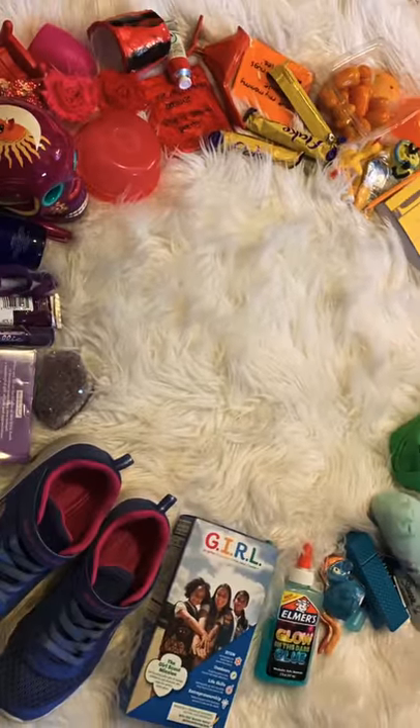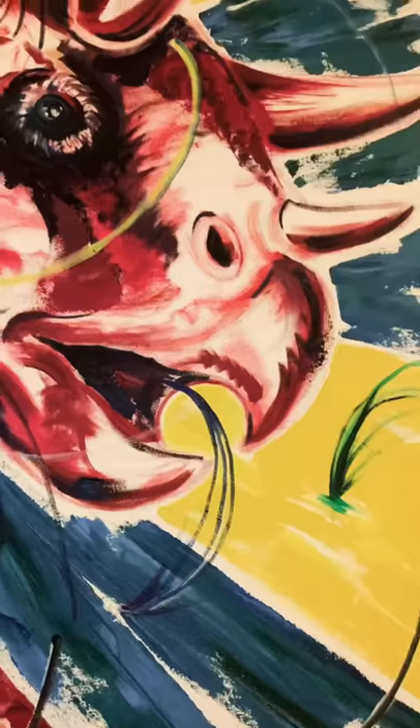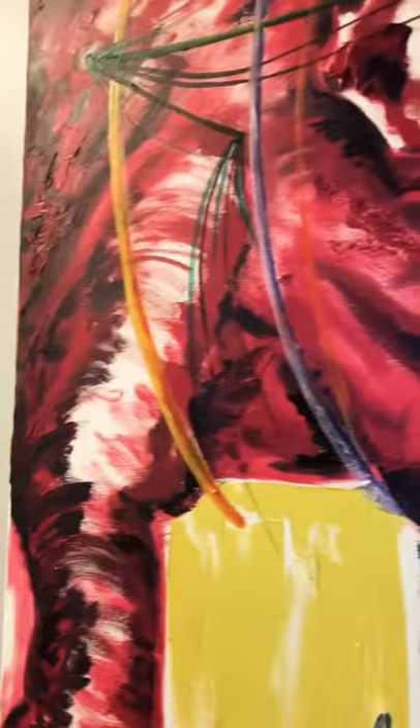Today we're going to use all those colors to create your own color wheel at your house. Just like the colors in this dinosaur painting, we're going to gather items and see what we can find. Let's go!